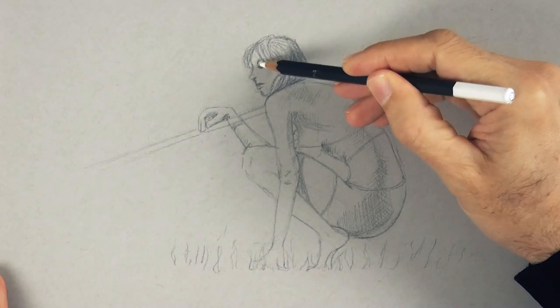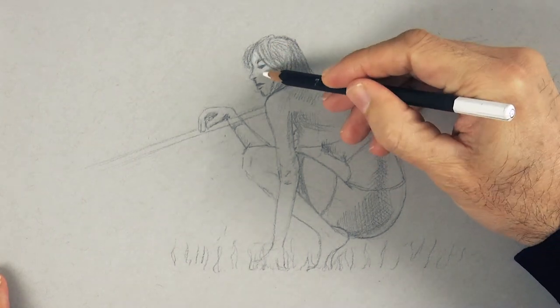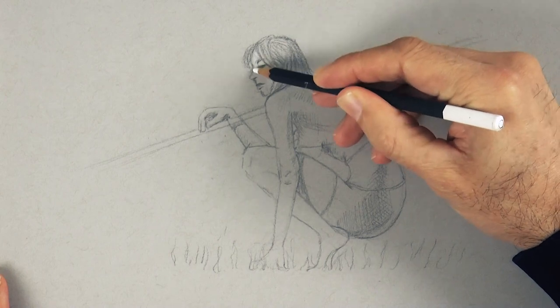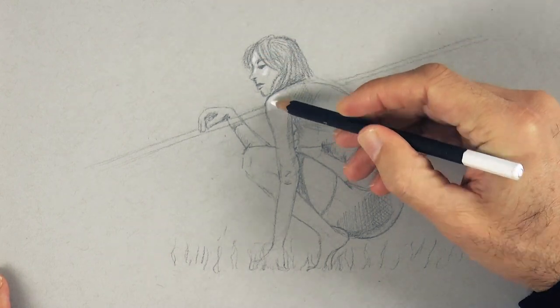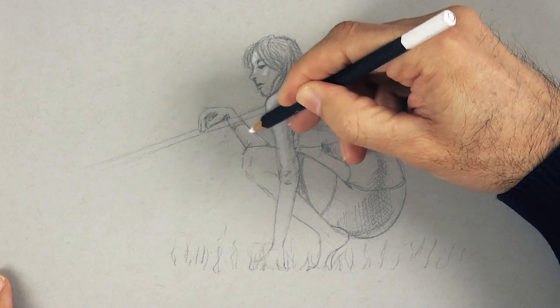Now with a white pencil, let's pull some lights. We can do this because we are drawing on gray paper. Doing this is so enjoyable! I love drawing so much!